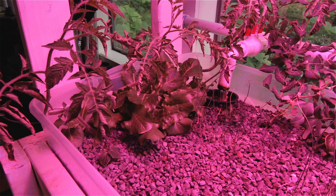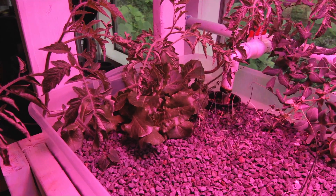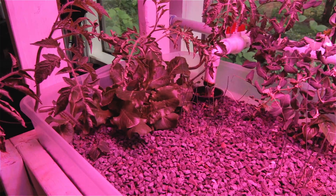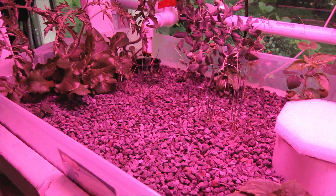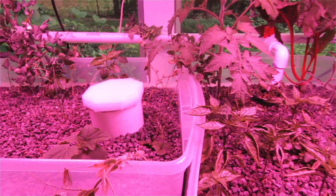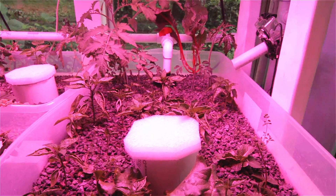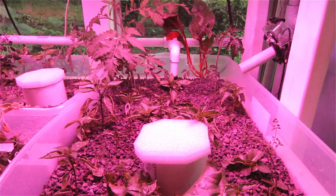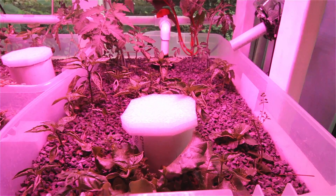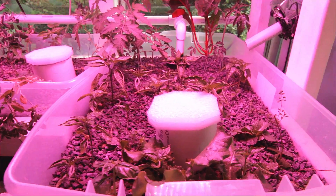We're probably going to harvest a little bit of this lettuce just to have a meal with sometime this weekend, and I believe the lettuce will continue to produce. So far the problems have become less and less. Probably the biggest nuisance was getting the bell siphons to balance properly and be predictable in their cycle times and how well they cycled. I'll probably do another update hopefully when we start getting a little fruit on this. Thanks for watching.